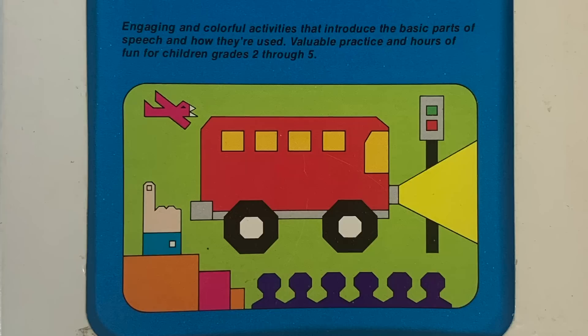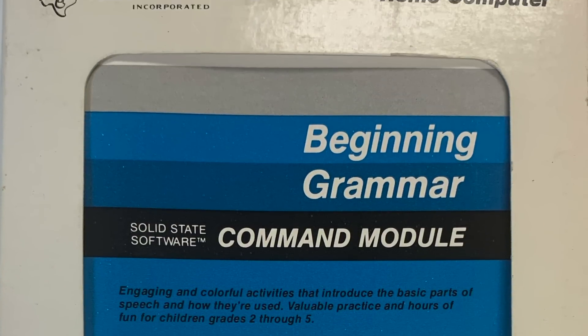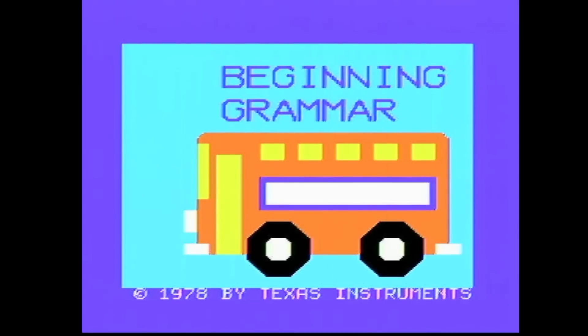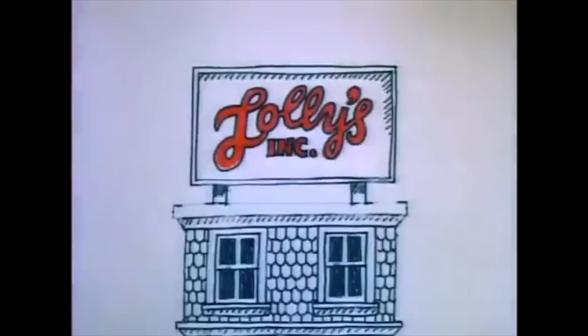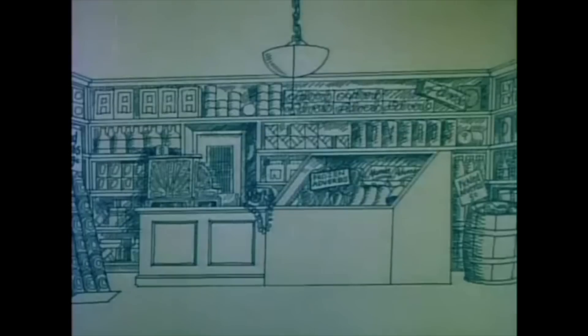One of the great things about the TI-99 is that they had a lot of pre-packaged software available. We're going to look at one of the early educational pieces right now — this one's called 'Beginning Grammar' and it's on a cartridge. We hit number two for grammar. The intro features a sweet school bus graphic and announces nouns, verbs, adverbs, and more, with a catchy jingle about getting your adverbs here.